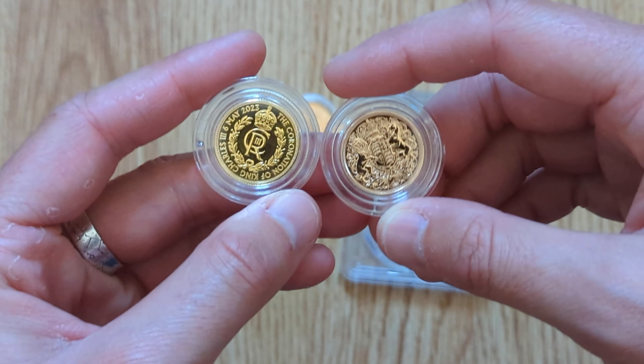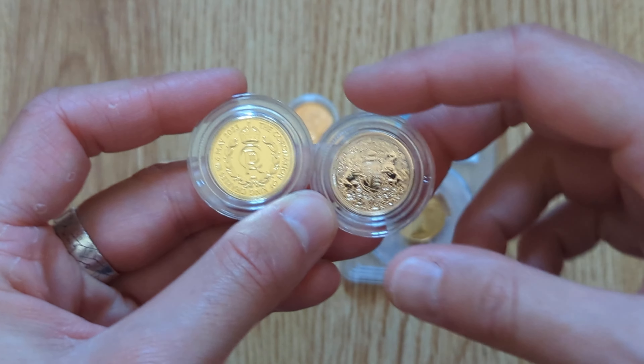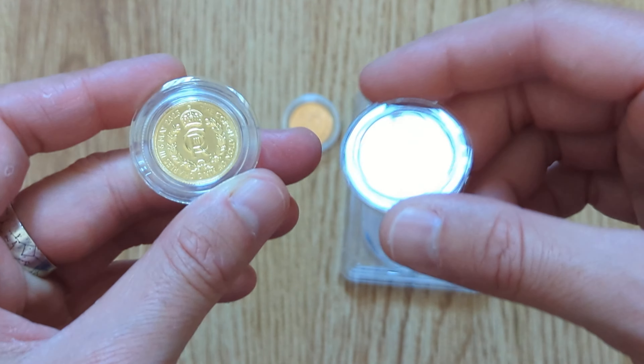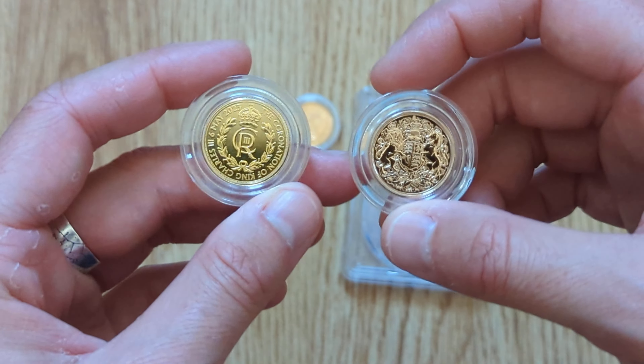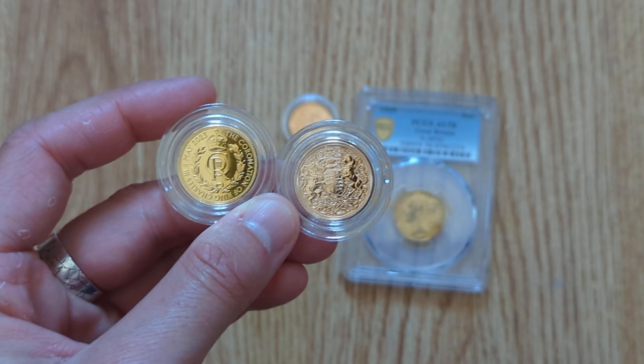So that's a quick look over the differences between 22 carat and 24 carat gold. Let me know in the comments below — do you have a preference? Do you prefer 24 carat or 22 carat, and why? What makes that choice for you over the other type? Let me know in the comments, and thank you all for watching — catch you on the next one.